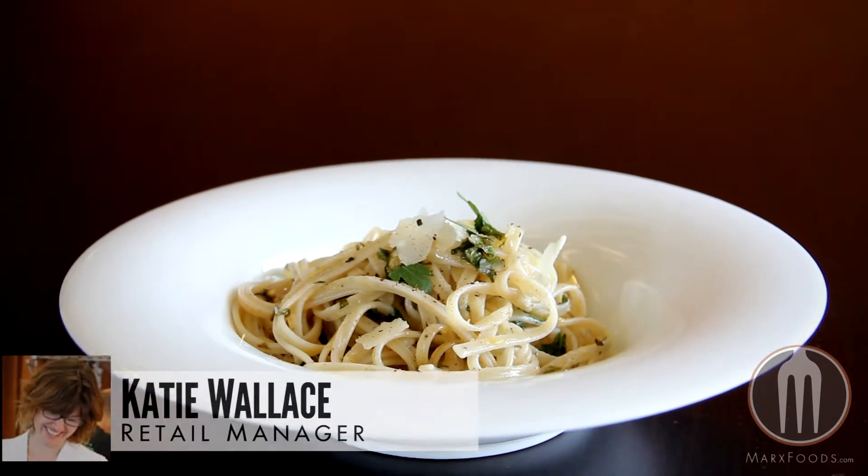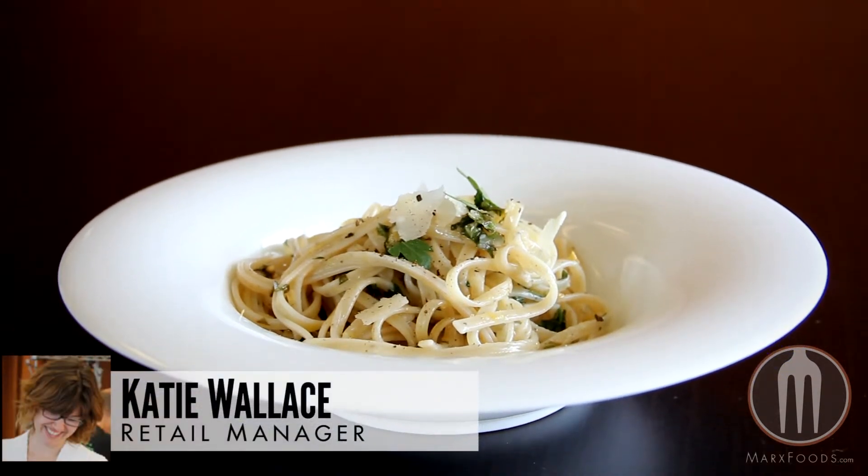Hi everyone, it's Katie from Mark's Foods. Today I'm going to talk to you about our lemon pepper wheat germ pasta.